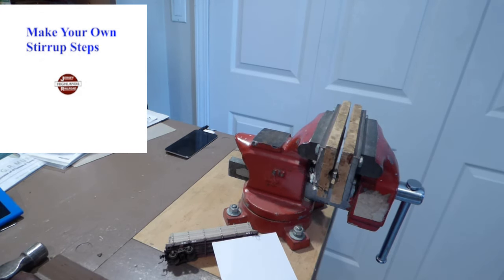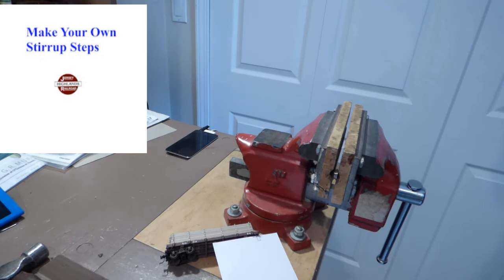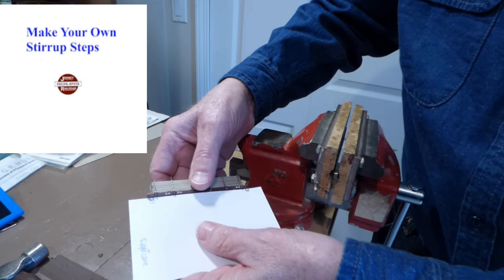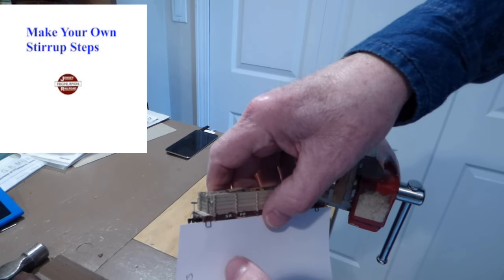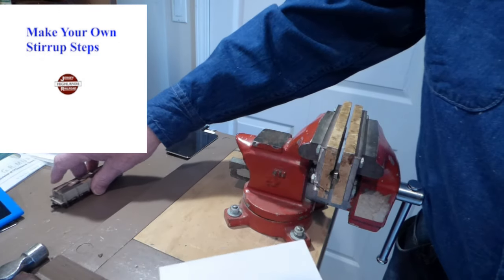Hello fellow modelers, Bruce here. In this short video I'm going to show you how I fabricate my own stirrup steps in HO and HON3 from brass wire. I first found the need to do this when I was scratch building cars for my car certificate in the National Model Railroad Association, like this car here. If you look at the end here you will see one of the stirrup steps that I made out of brass wire, and another one on this side of the car. I'll show you how to make those.